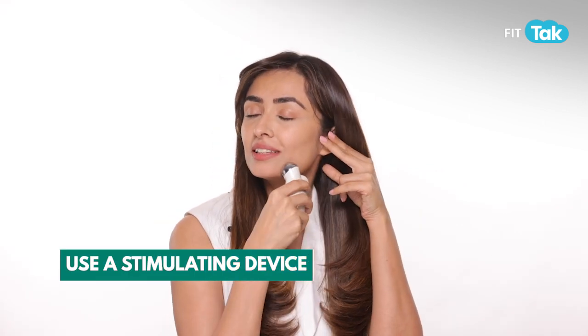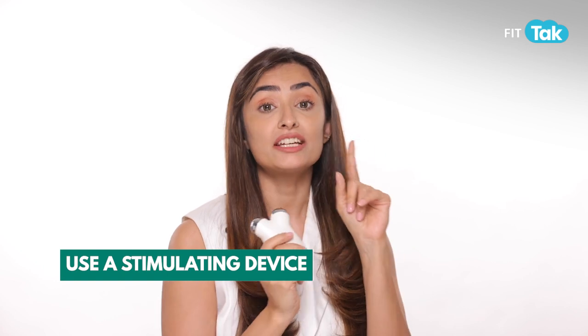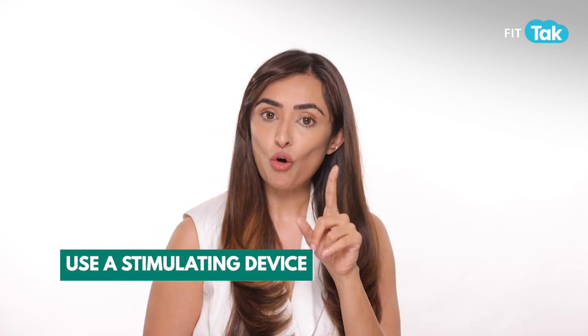If you're too lazy for face yoga, you could use a microcurrenting stimulating device — use it all over at your serum step. This is great for home facial lifting and the effect lasts 3 days.